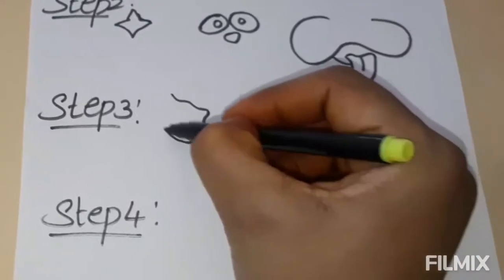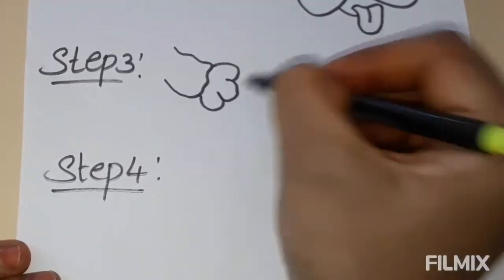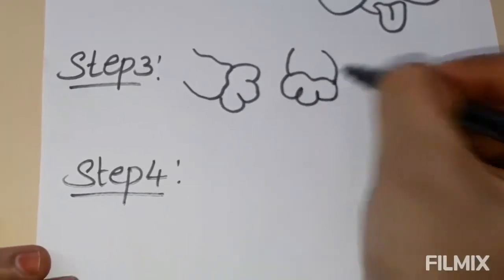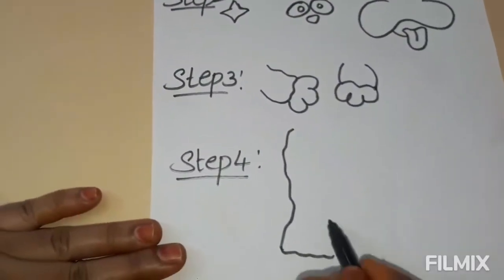Step 3: hands. Step 4: body and also legs.